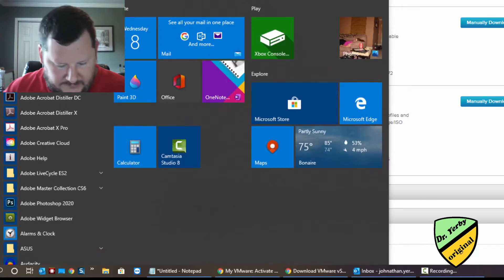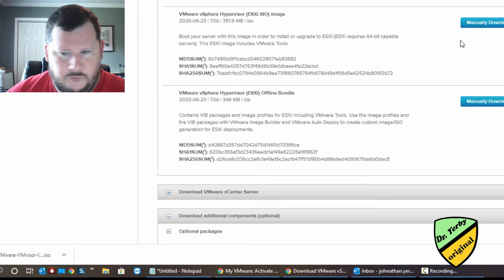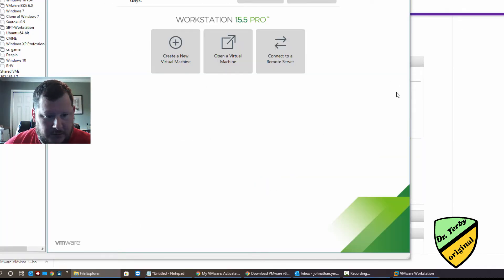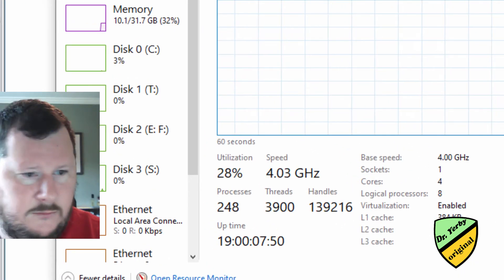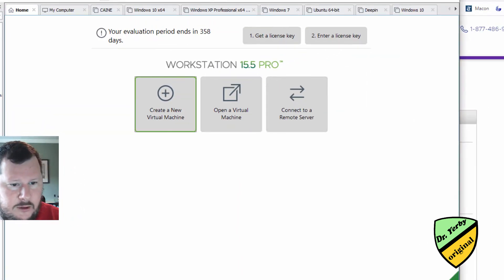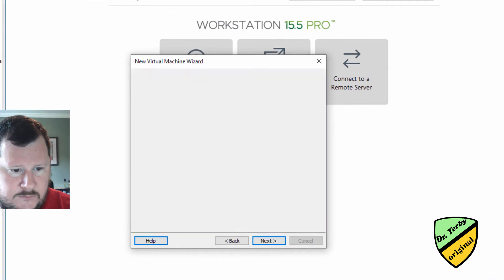So now, if my BIOS hasn't kicked my virtualization off, I can do Ctrl+Delete, go to Task Manager, and get Performance. I can see my virtualization looks like it is enabled, so hopefully that will work for me. Alright, so let's create a new virtual machine.